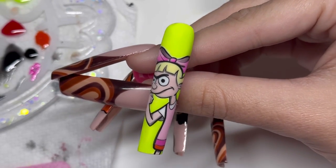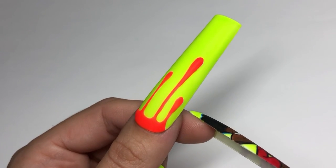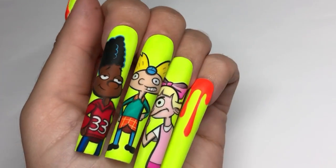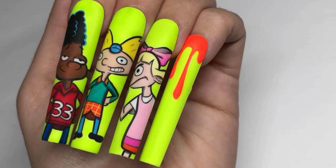On the thumbs, I wanted to give it that iconic Nickelodeon slime vibe. So I did a reverse slime — I did the slime in orange over the green to tie in all the rest of the nails. And here's the finished look!